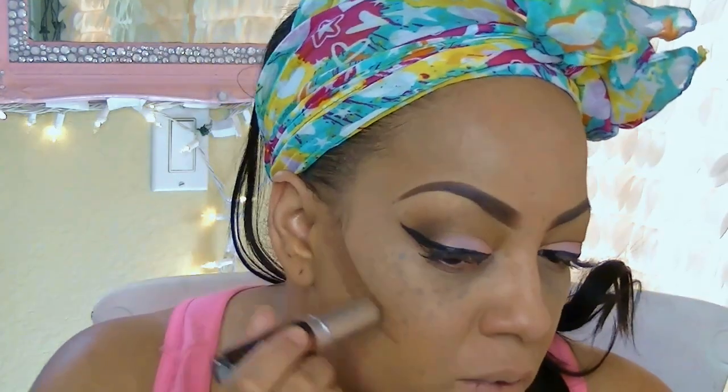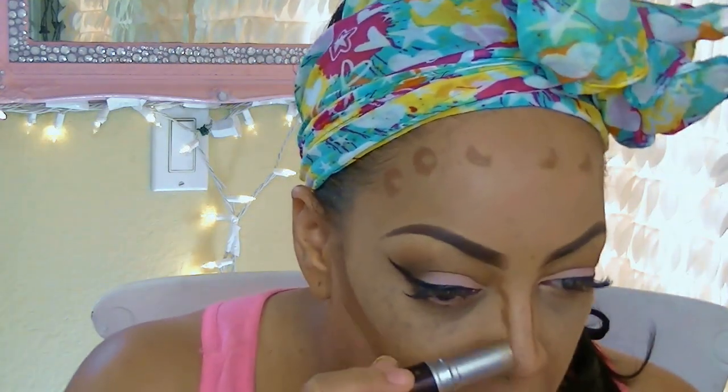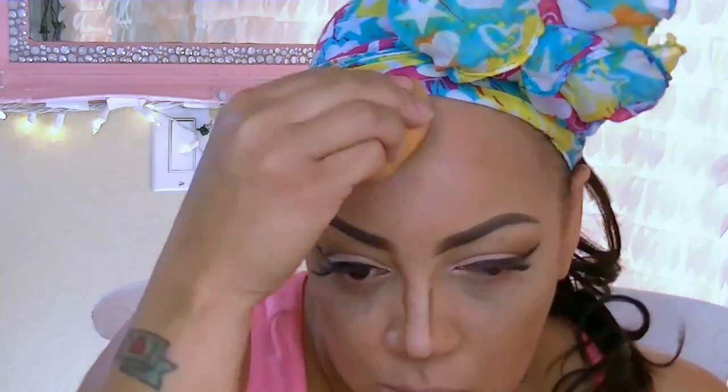Now one of my all-time favorites is my Fashion Fair foundation stick in the color Espresso — sometimes I use Teak which is a little dark, but I'm going with Espresso now. I love using a cream foundation to contour with. I'm going to beat my face with this Beauty Blender sponge — really pound it in. The Beauty Blender sponge works marvelously for contouring. You just need to be consistent and patient, continuously pressing until it's blended in really well.